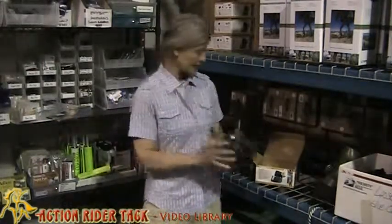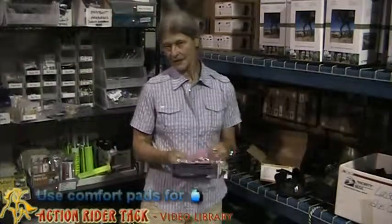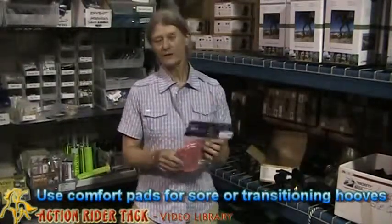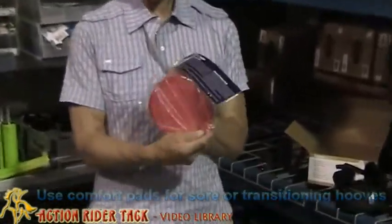If your horse is a little bit sore, say transitioning, has a little thrush, just any little soreness, a pad can be put in the boot, which will really add to the comfort level for the horse.